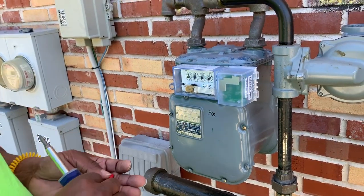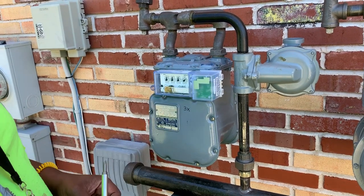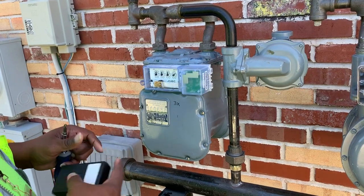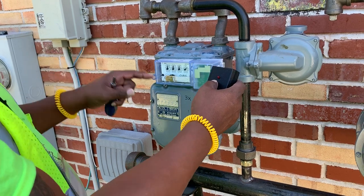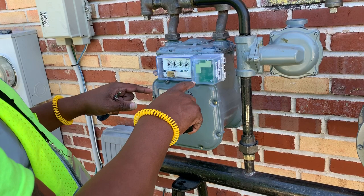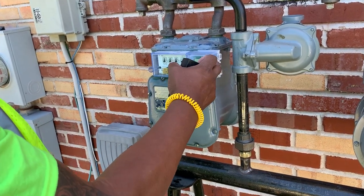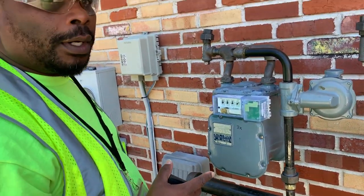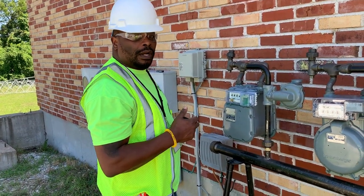After completing this, you would then include the tamper seals to prevent any tampering. You'd use your buster to test it, to make sure the module is awake and that it is transmitting the signal to the MCC. At that point, it will transmit the read that has been programmed to this meter ID, and you've just completed your first American meter module install. We'll be going on to Sprague and Rockwell next.